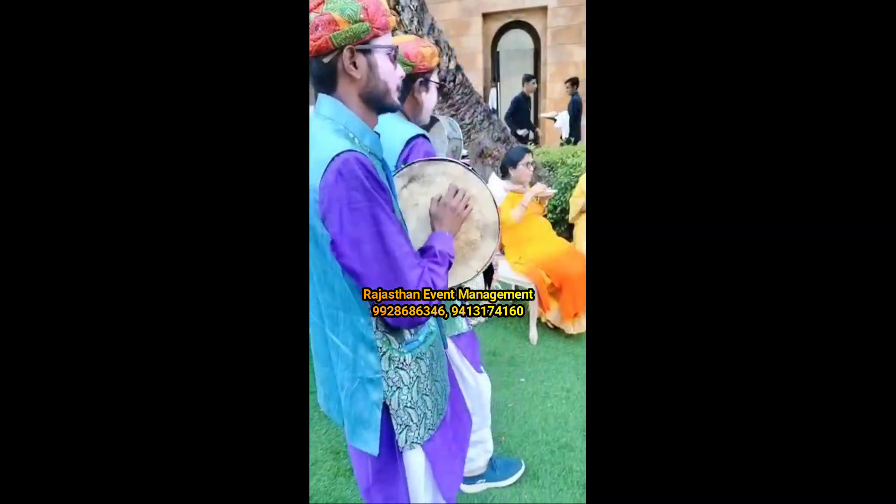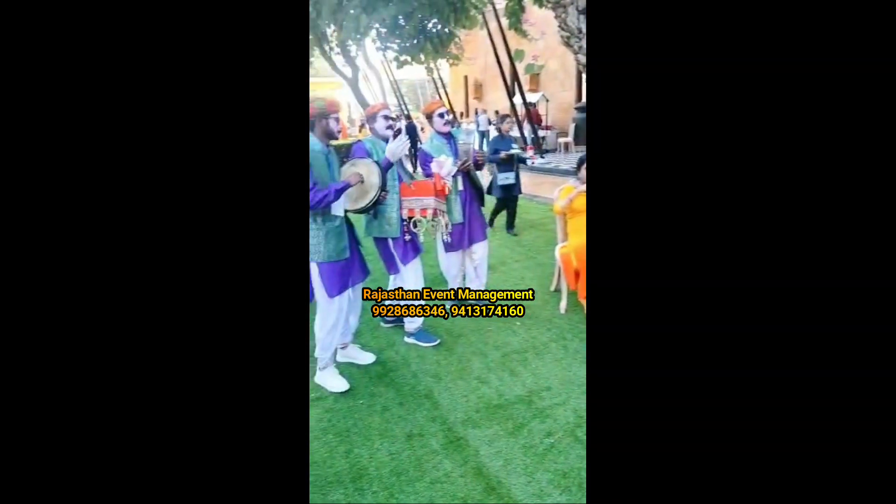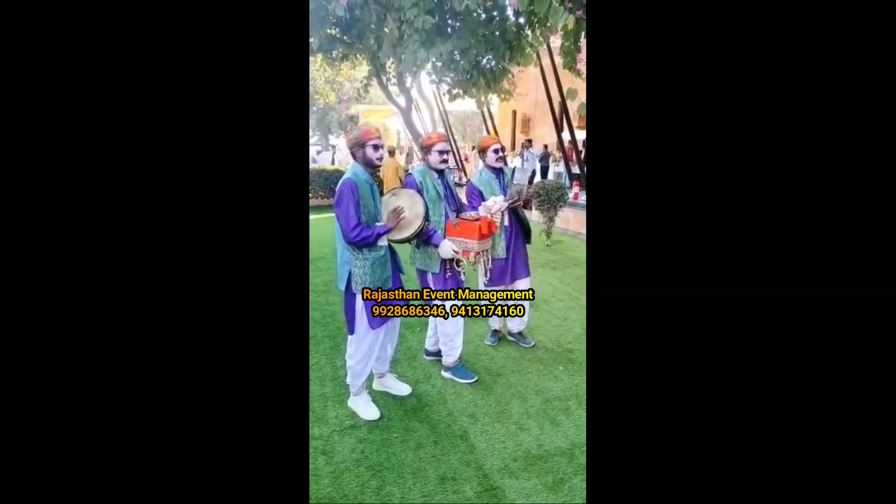The chana jor garam is a very favorite and famous street snack in the western states of India. This lip-smacking snack is made from freshly soaked chickpeas, fried with a dash of spices. The chana jor garam is often accompanied by tomatoes, chilies, and lemon.